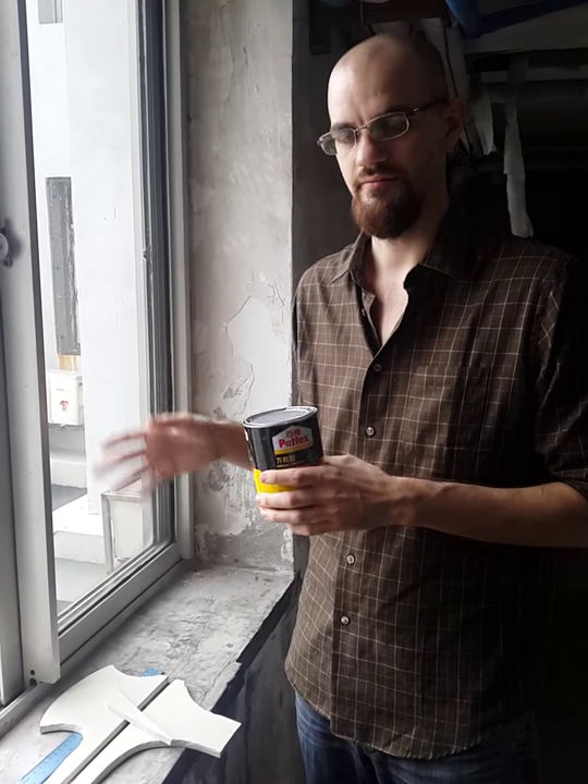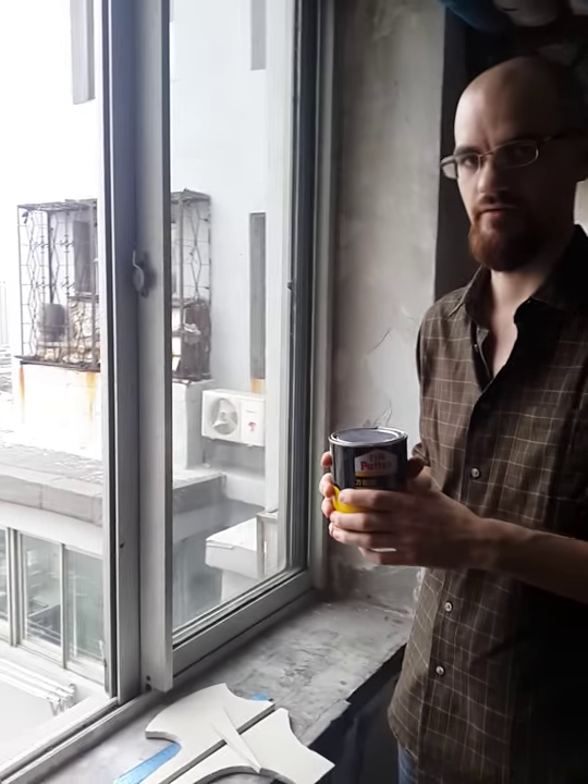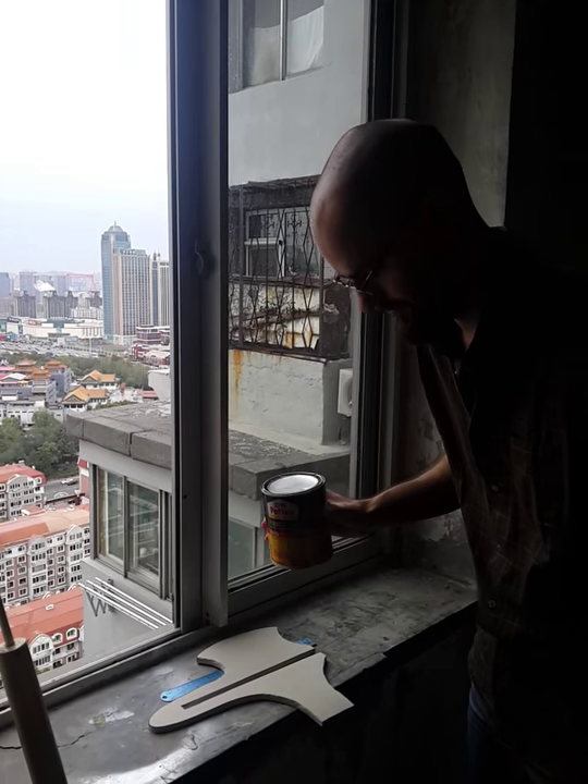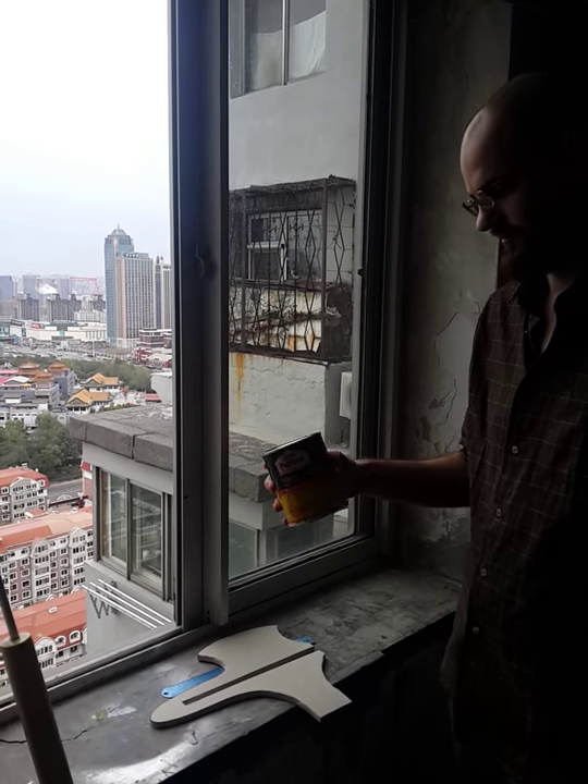When you're using this stuff, make sure you're in a well-ventilated area. I'm sure you've noticed we went out to my hallway here right by the window. If you want, you can wear a respirator while you're using this, and that will help protect your lungs.